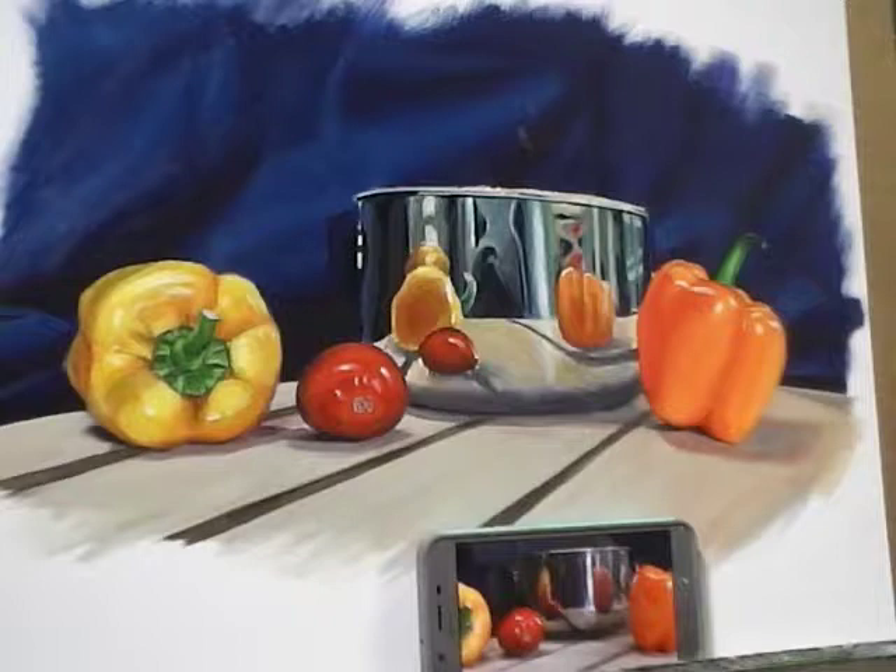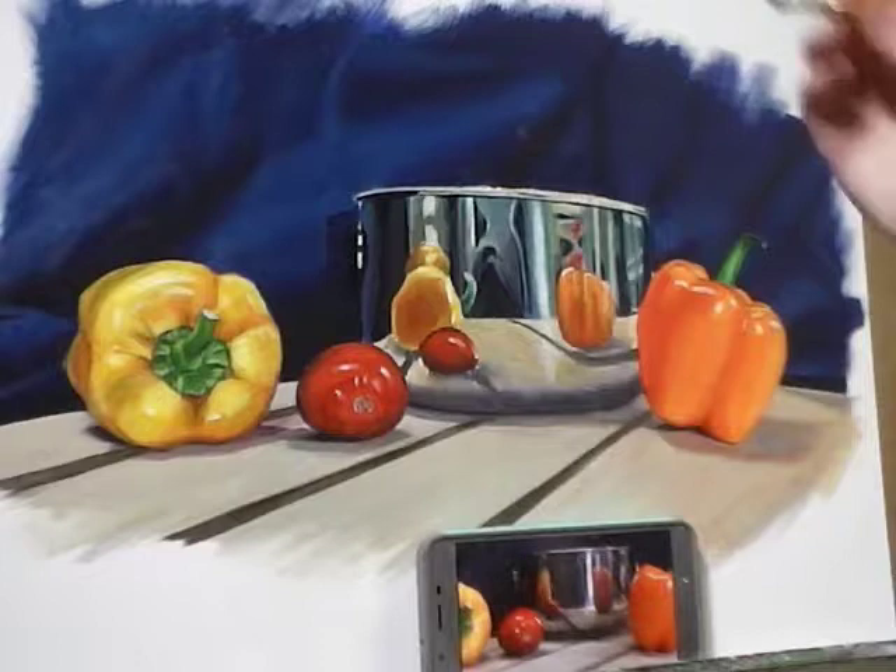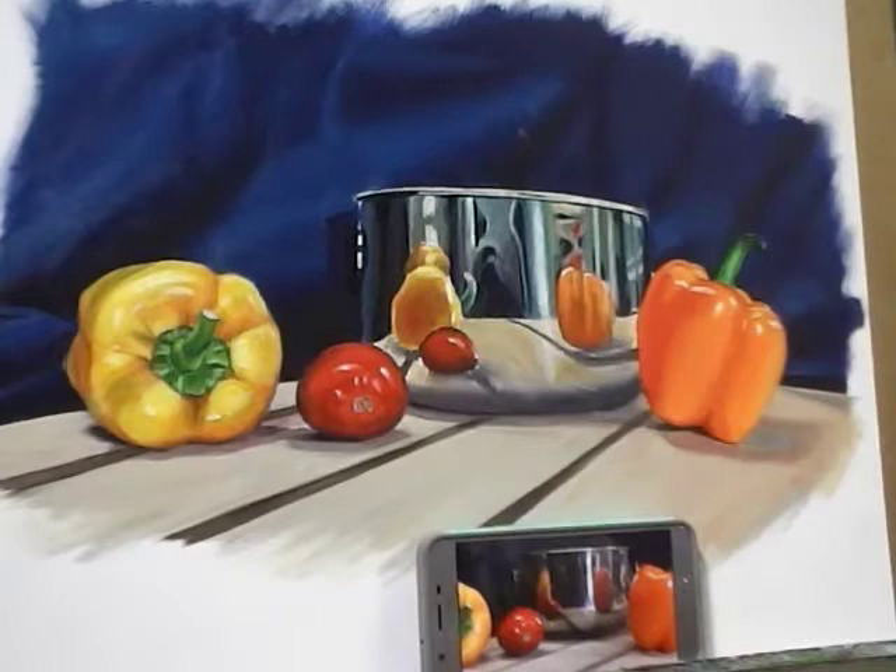Before I move any further, I'm going to come back to my small filbert and a little bit of Prussian blue and start touching up the background a little bit on the top edge of the bowl, cleaning up that top edge as best I can. I'm grabbing a little bit of Prussian blue and a little liquid, and I'll just come up here and start cleaning up this edge.